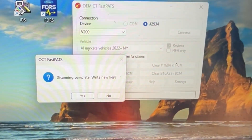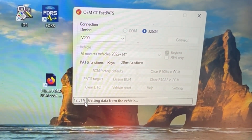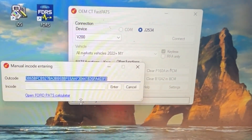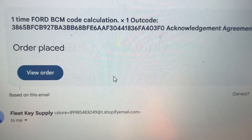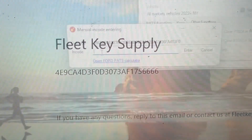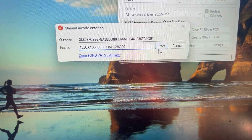So I got that. Let's go ahead and write a new key. So that's our data there. We're going to put that into the website. Let's go ahead and continue. Place the order. And then maybe a minute or two later, I got the email with that. I'm going to copy and paste that and hit enter.